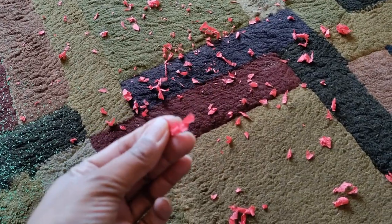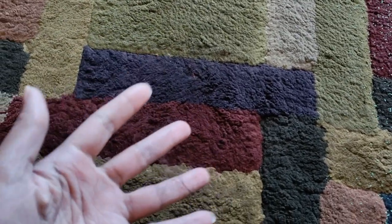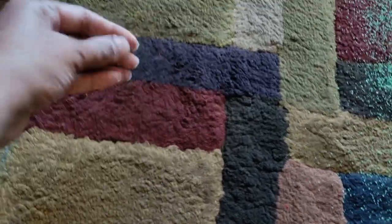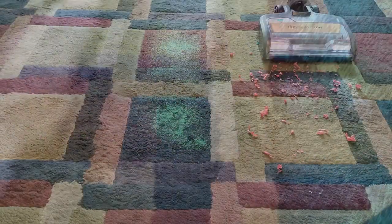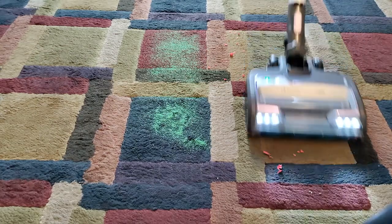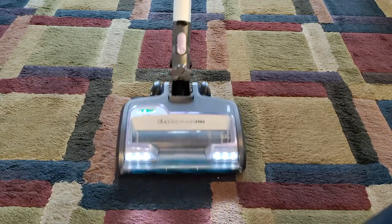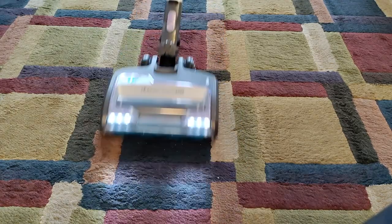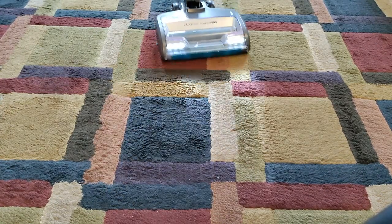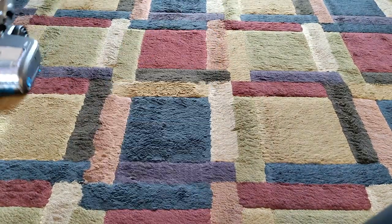I did a carpet test on my high pile patterned rug starting with bits of craft tissue paper, then some sand, and of course hair. The Shark Vertex had no issues vacuuming up the tissue paper, and it did really well on the sand — I was expecting it to leave some behind because it's a lot finer, but the suction power is really good and it got it all.